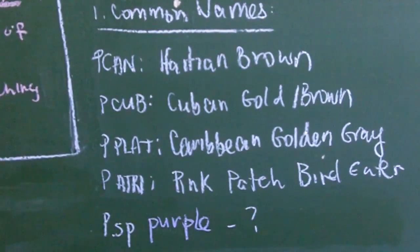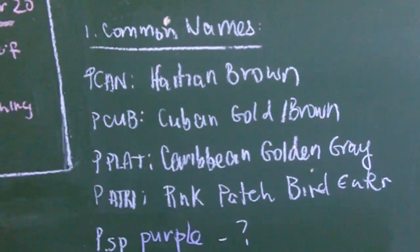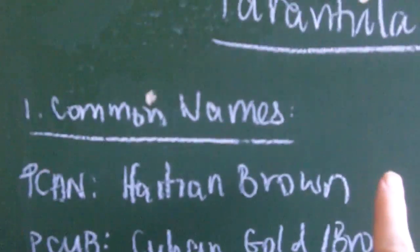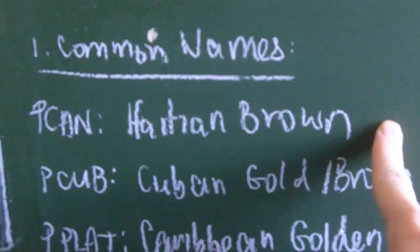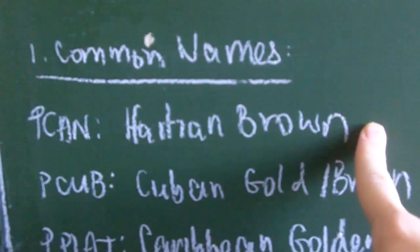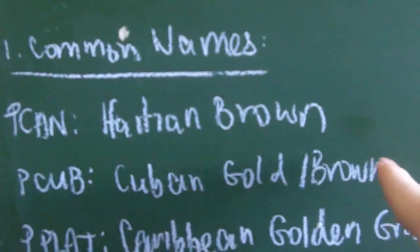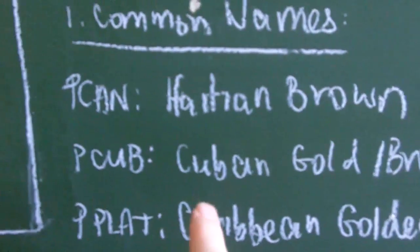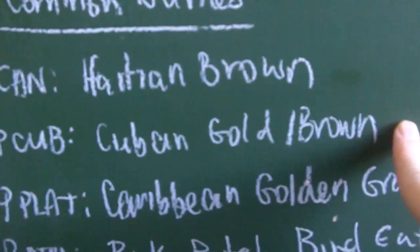In North America, there are six known species of Phormictopus available in the hobby. The most common one is P. cancerides, titled the Haitian Brown Bird Eater, which is rather odd because the specimens are actually not from Haiti — they come from the West Indies to Brazil. Then there's Phormictopus cubensis, which is the Cuban Gold or Cuban Brown, native to Cuba.